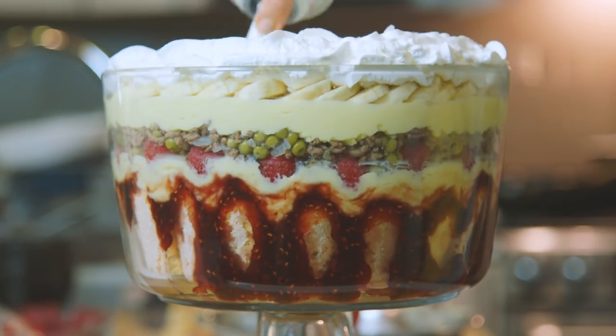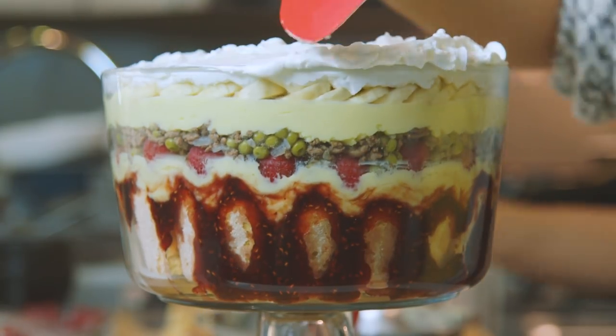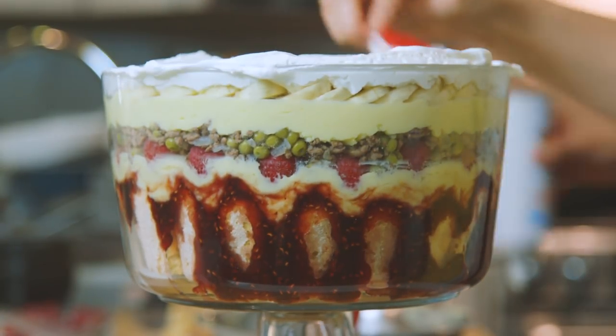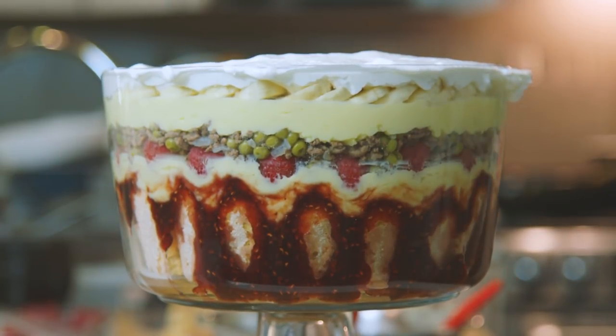Okay, everybody, it's trifle time! Guys, isn't it beautiful? I know you guys are asking yourself: only one layer of jam? What's up with that? But really, what's not to like?